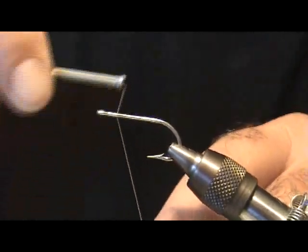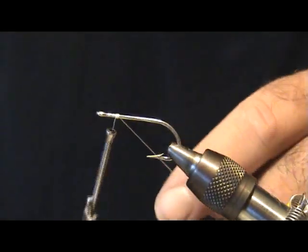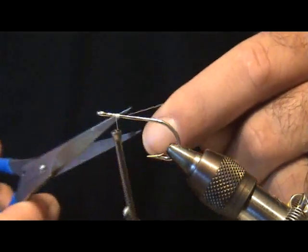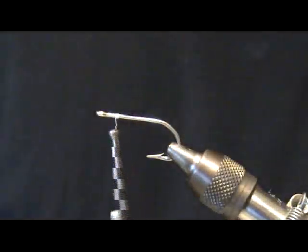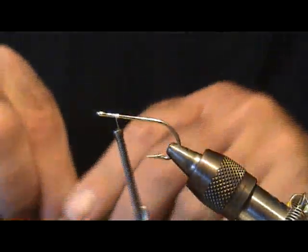Here we're going to tie a surf candy fly, or an epoxy fly as you may call it. It's a good fly for Spanish mackerel, albacore, and bonita — and a very durable fly as well.